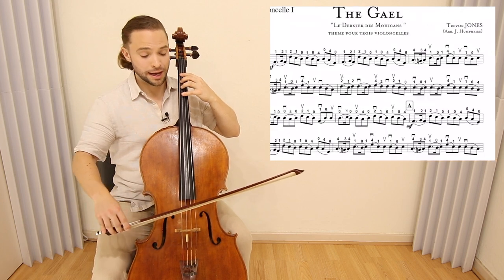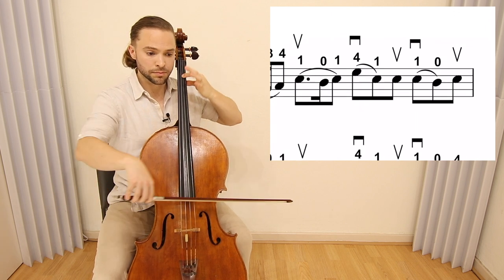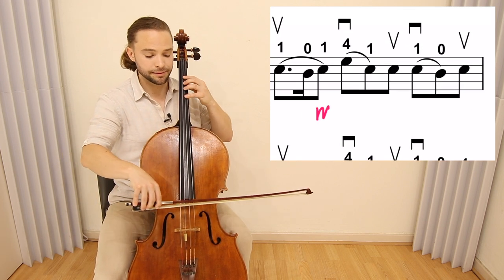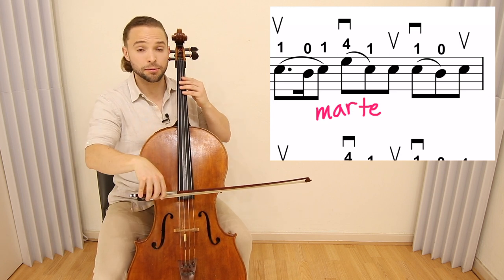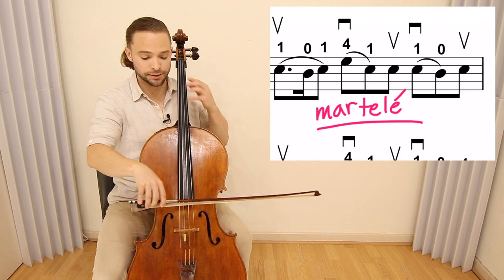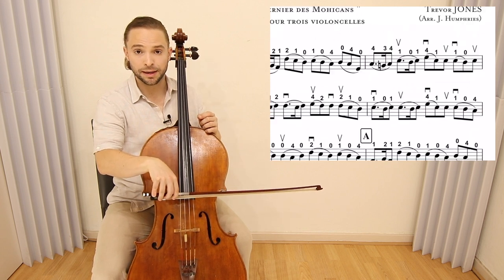Going on to the third measure, we have an accidental B natural. When you do this, you don't want your bow to drift off to the tip, so do a slight martelé. Remember, martelé is a forceful bow stroke that moves the bow back and forth. You can do that martelé motion and then return to the place where you began those legatos.